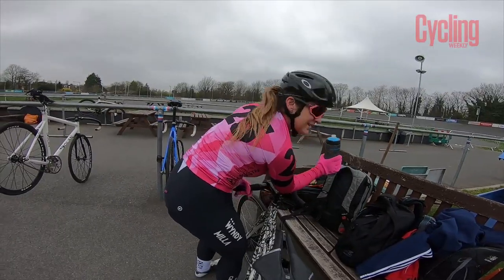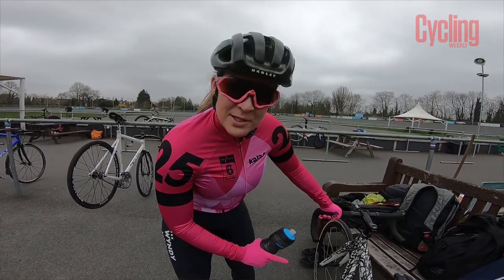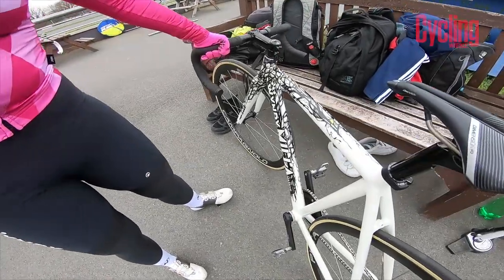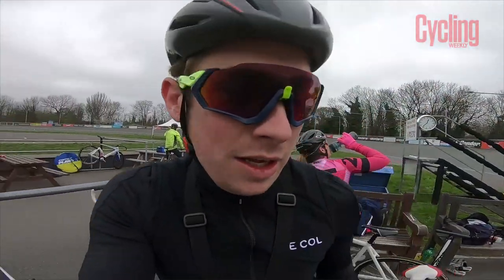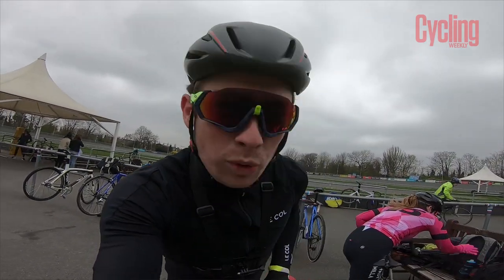Session one done! Feeling better than expected. I think it's because of this absolute beauty — check this windy millage, I think this is worth at least 40 watts! Feeling pretty gassed after that. Drill one done, drill two about to start — we've all got to get up on the fence. I haven't got much time so I'll see you back on the track.